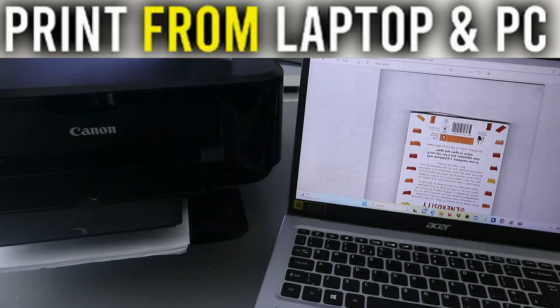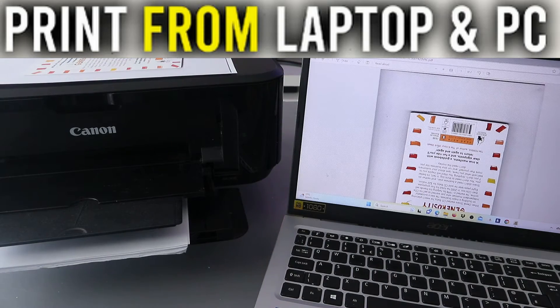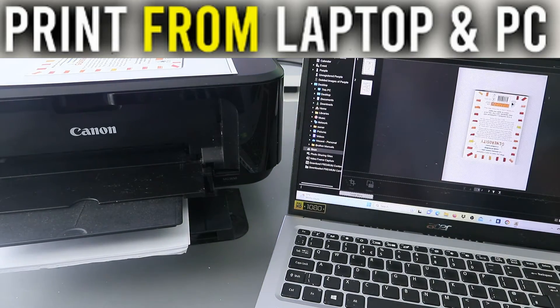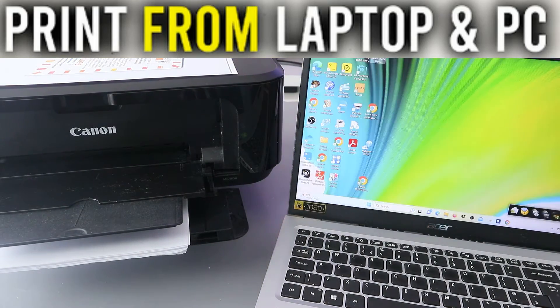Now, another way to print this document from the computer is to use Image Garden. Open up Image Garden — this is another way to print a document.